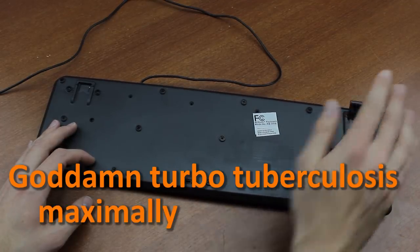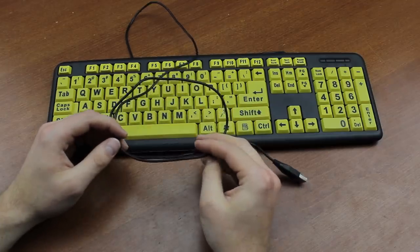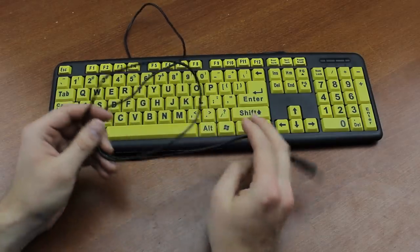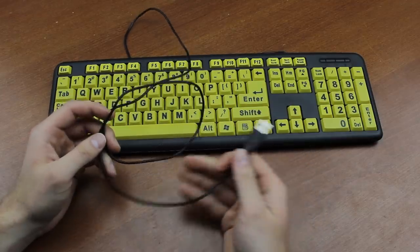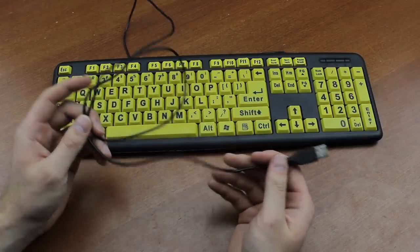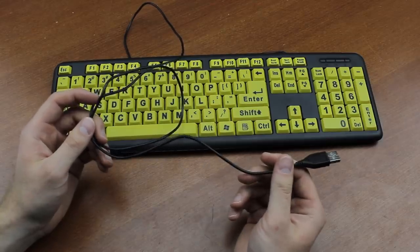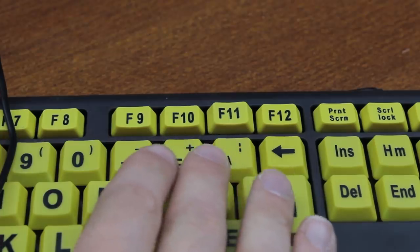The cable is very thin, as if they tried to save money by shaving plastic off of it, and it's fairly short too, which is unusual for a modern keyboard. Normally it's two yards or 1.8 meters, but this one is only 1.3 meters — or 1.4217 front lawns, as it's still called in some parts of the world.